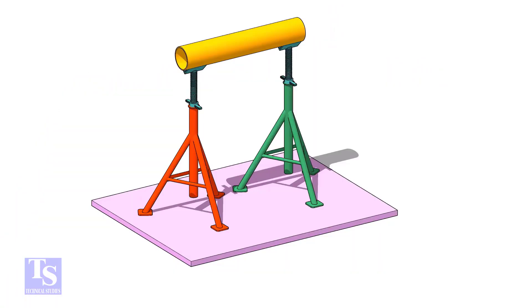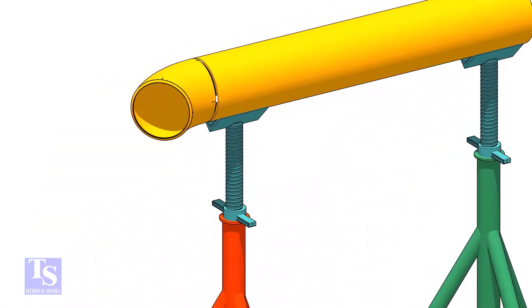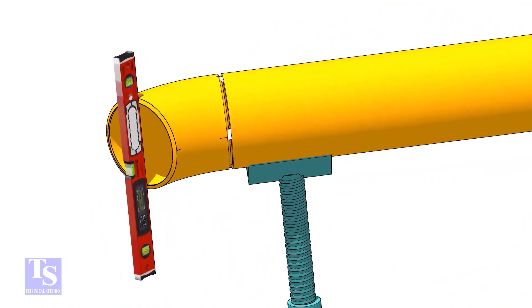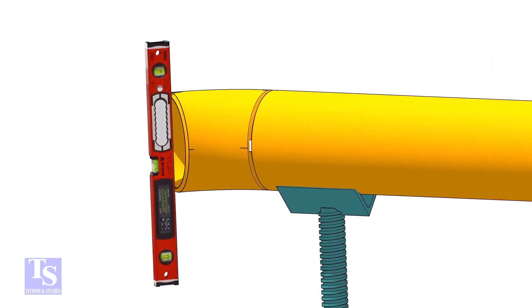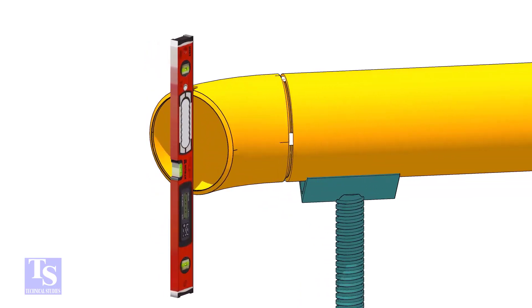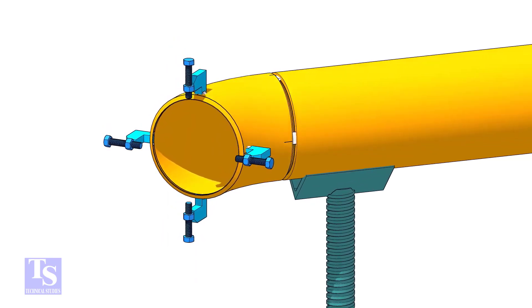Tack weld one elbow on a piece of the same size pipe. Tack weld four jack bolts as shown.